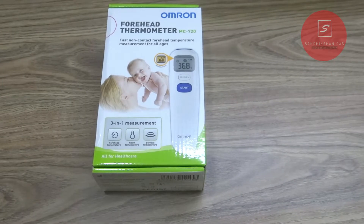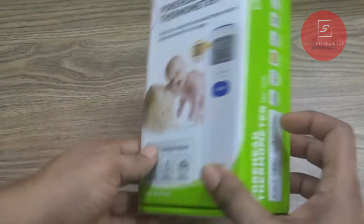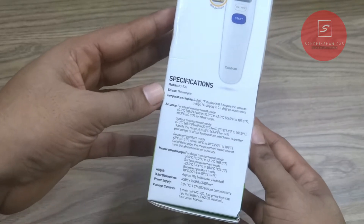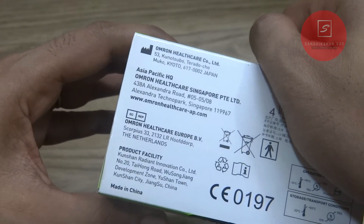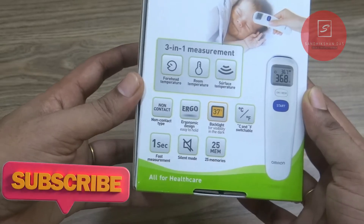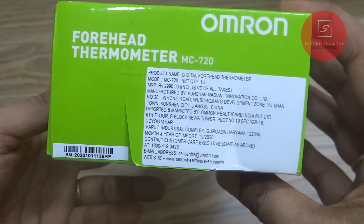Here you can see the box pack of the Omron MC720 thermometer with a big product image on it. As it is a digital thermometer, there may be a very negligible error in the reading. It is a 3-in-1 thermometer by which you can measure surface, body, and room temperature in just 2 seconds. This thermometer is a non-contact thermometer with 25 memory slots to store your temperature readings. It has been manufactured in China but imported by Omron Healthcare India. Though Omron is a Japanese brand, I bought it from Amazon at the price of Rs. 1699. Having a thermometer is always needed for any home, and I can say this thermometer is better than cheap thermometers present in the market.